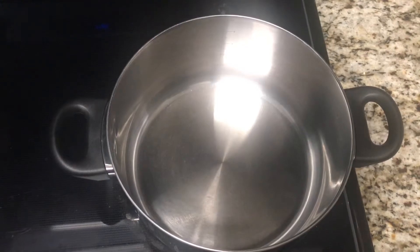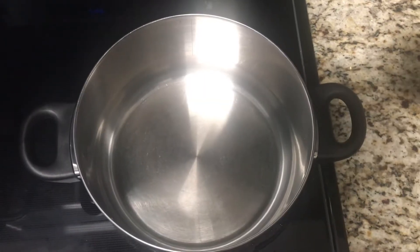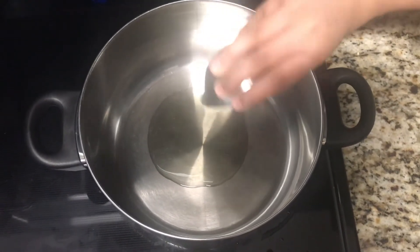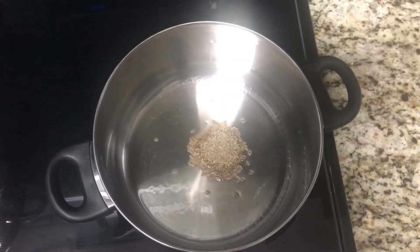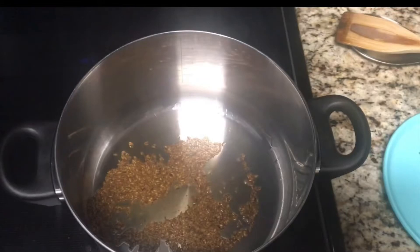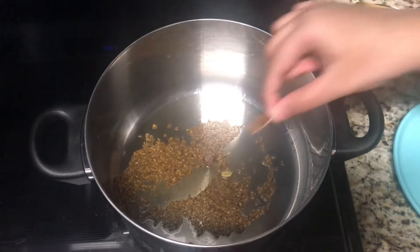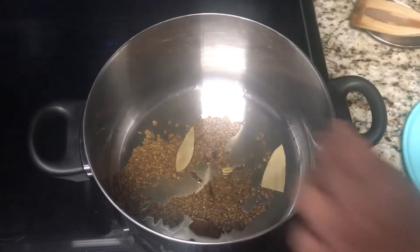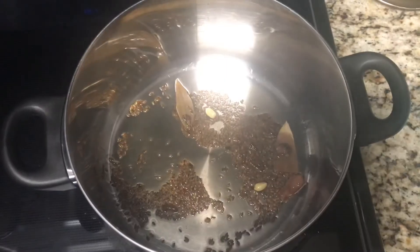Then take a large pot on medium heat and wait for it to get heated. Once the pot has heated, add in the oil and wait for that to get heated as well. Once the oil is heated, add in the cumin seeds or jeera and cook for around one minute. Then add in the large cardamom, small cardamom, cinnamon stick, cloves, and bay leaves. Mix these together and cook for around one minute.